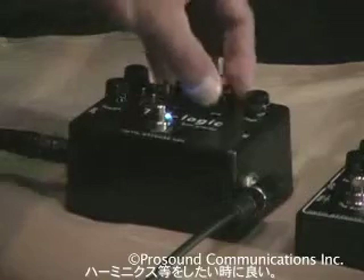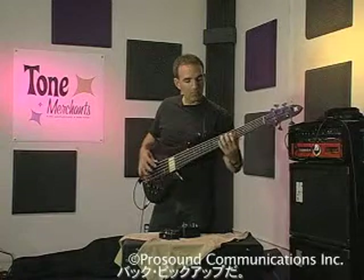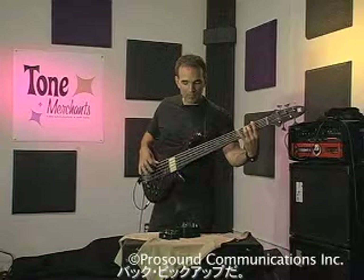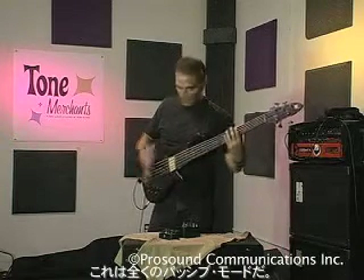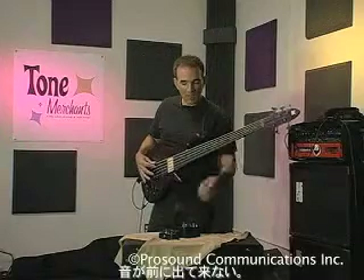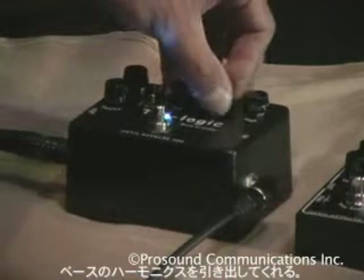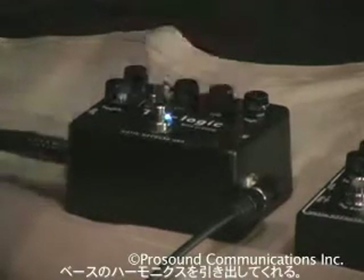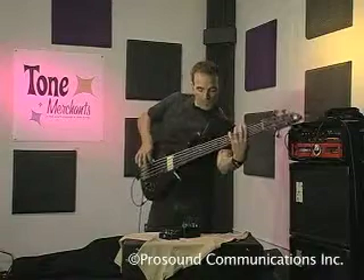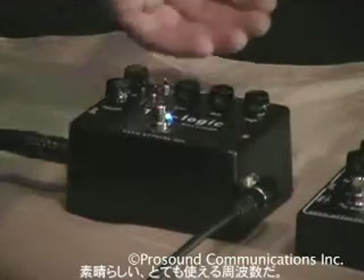That's exactly the way — if you're doing a lot of harmonics and stuff like that, I'll give you an example. Remember this is completely passive bass, I'm using it in passive mode. If you cut all the mids, it doesn't want to come out. So that 400 hertz really brings out the harmonics on your bass in a really good way. It's a very usable frequency.